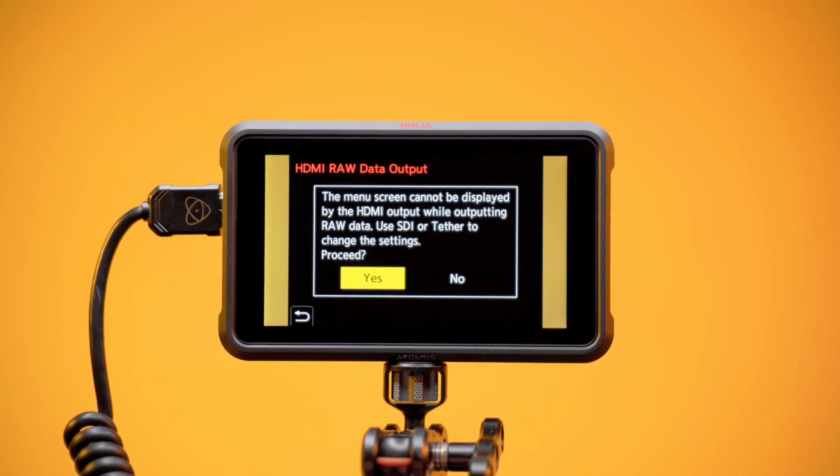If you need to reconfigure any menus, tap Function 3. But remember, to record ProRes RAW on your Ninja 5 or Ninja 5 Plus, HDMI RAW data output must be enabled, so tap Function 3 after you've finished.